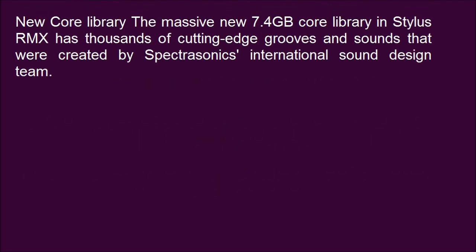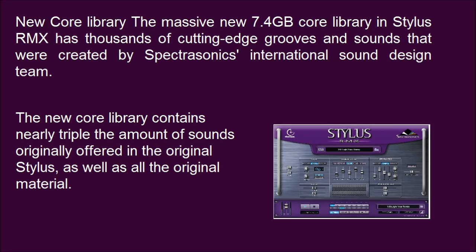The massive new 7.4GB core library in Stylus RMX has thousands of cutting-edge grooves and sounds that were created by Spectrasonics' international sound design team. The new core library contains nearly triple the amount of sounds originally offered in the original Stylus, as well as all the original material.